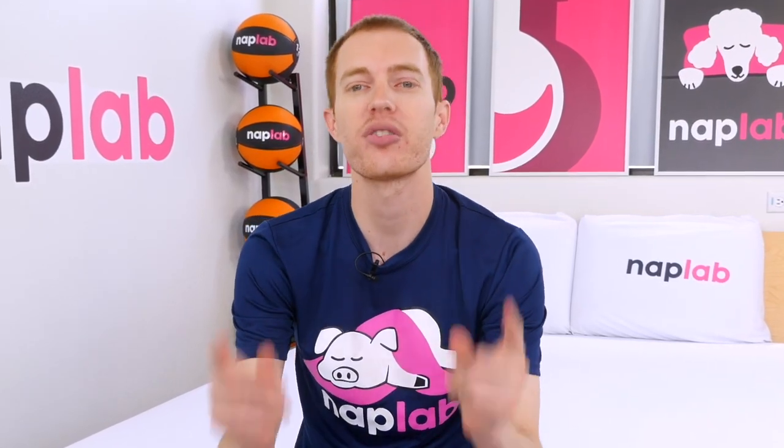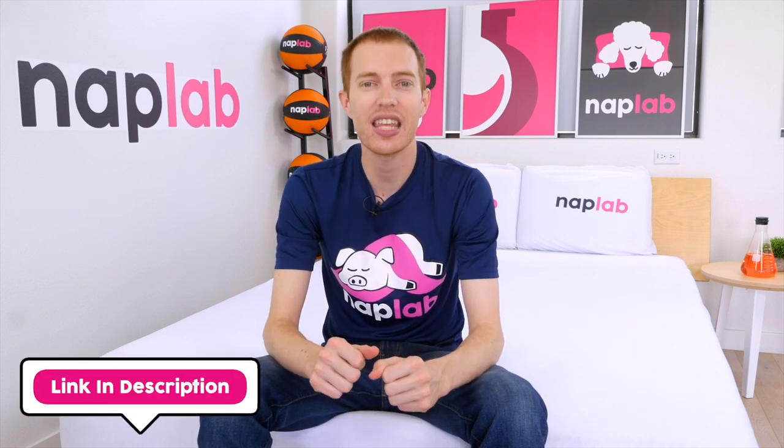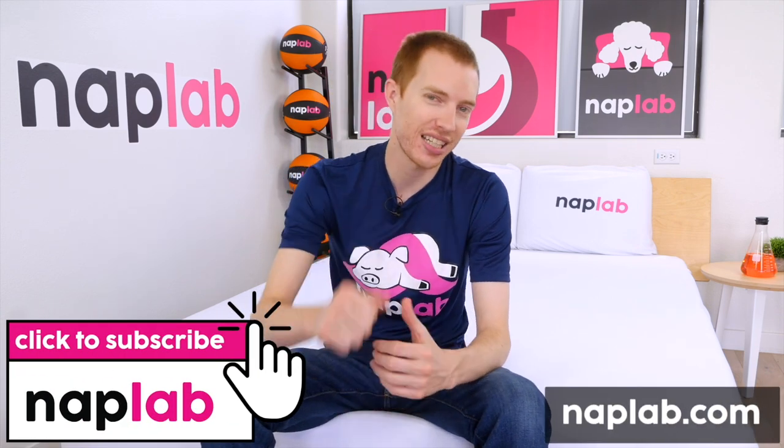Well guys, that's it for this video. I hope you found it helpful. Comments and questions, please drop them in the notes down below. If you're interested in buying any of the Nectar Hybrid mattresses, we've got a link in the description. For more from NAP Lab, be sure to get subscribed, ring that bell, and visit our NAPLab.com. And as always, thank you so much for watching.